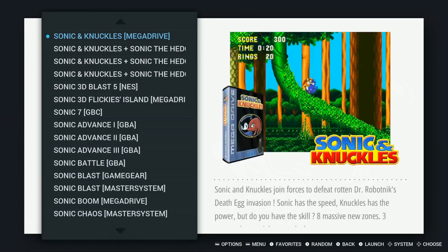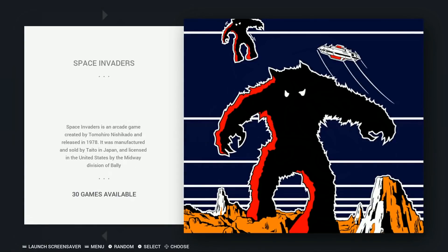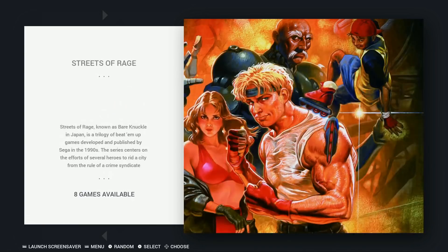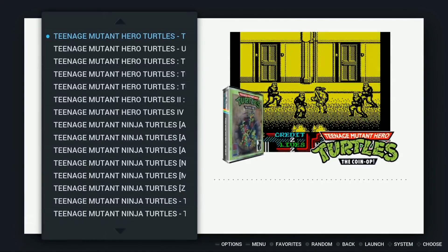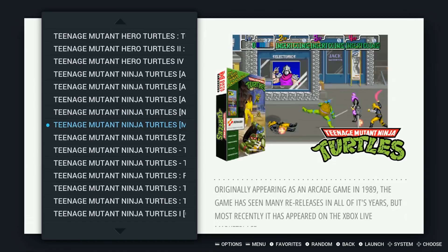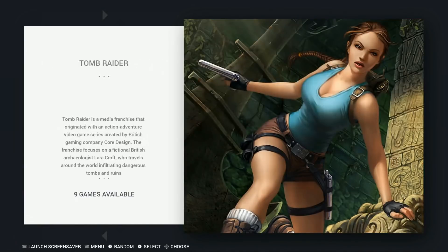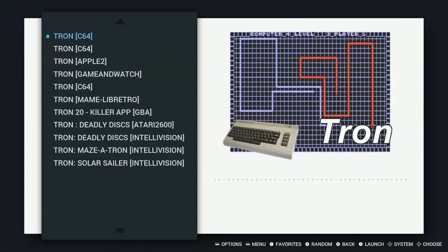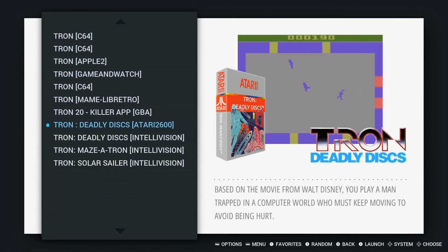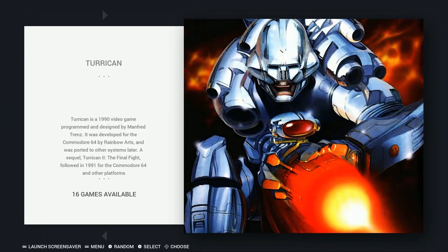Sonic games: 49. Space Invaders, sports games, Street Fighter games, Streets of Rage, Super Graphics: 5. Teenage Mutant Ninja Turtles games — all the different arcade versions, four-player and two-player. Tomb Raiders — a lot. Tron games — quite a few, mostly for the first systems.